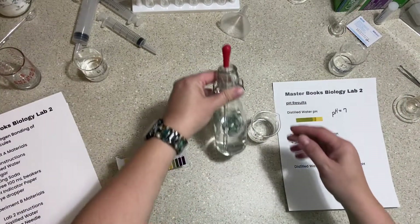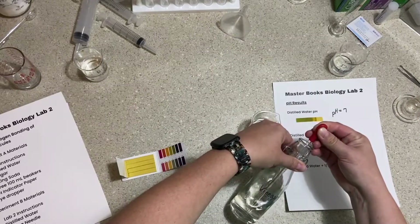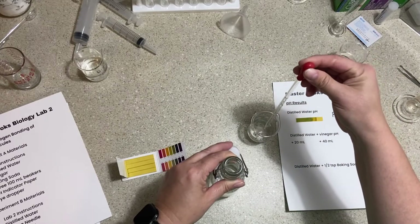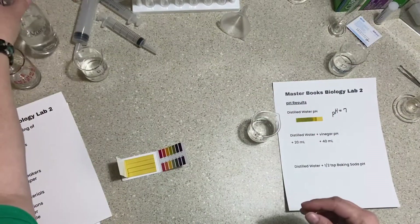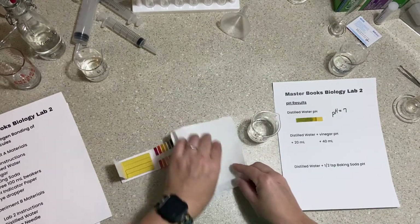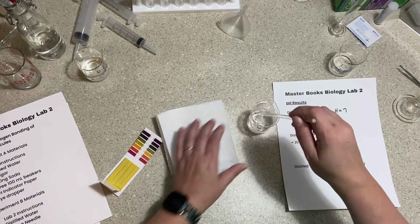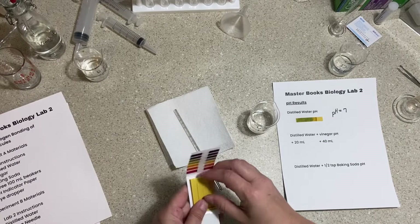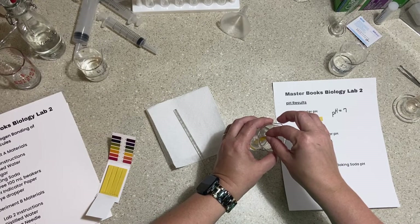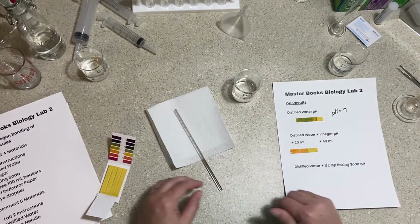Now let's test the pH of our vinegar. I'm adding 20 mils using a 20-mil eyedropper. I'll stir it with a glass rod to mix it well — I don't want it floating on top because that would give an inaccurate reading. After testing, the pH paper shows a pretty orange color, indicating a pH of approximately 6 with 20 mils of vinegar added.